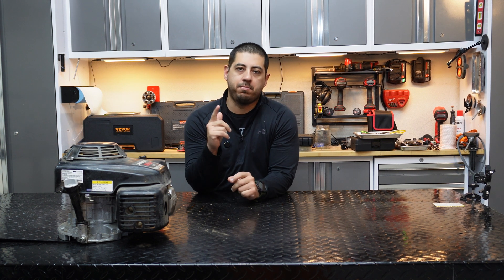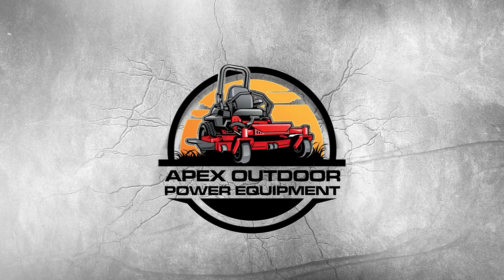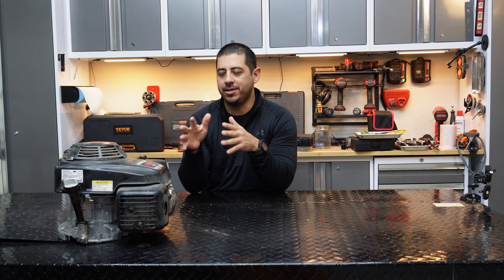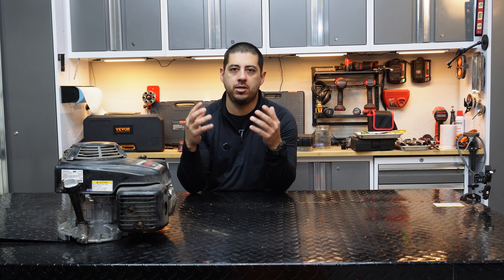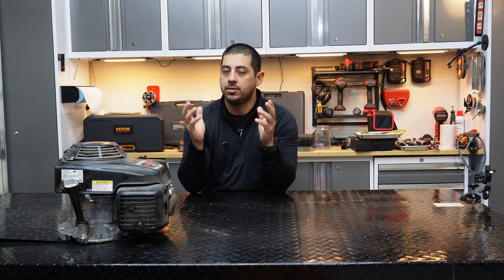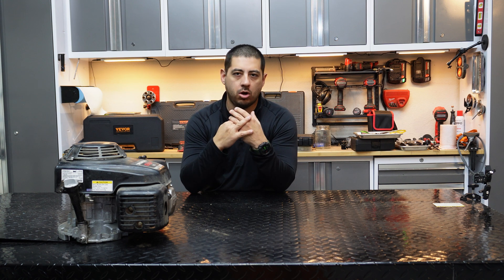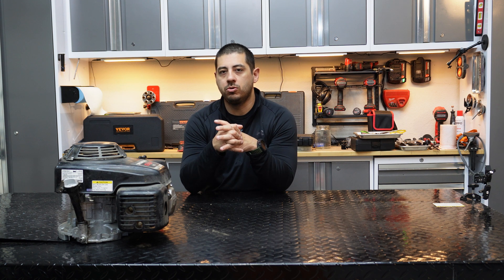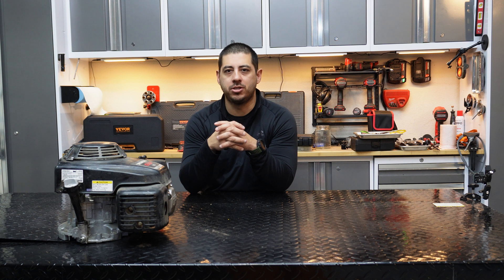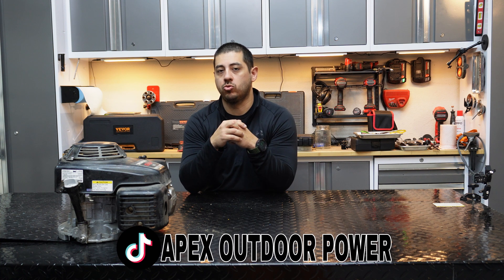Welcome back to the channel everybody, this is Anthony with Apex, back again with another video. Today we're going to go over the TikTok Honda engine — I've been doing a lot of different videos on this, showing you guys basically what happens to these engines and the most common issues you're going to find. Today we're going to be busting this thing apart to show you guys what happens when you don't run an air filter, when you run it low on oil, and basically when you just neglect your machine. Make sure you're subscribed and let's get started.